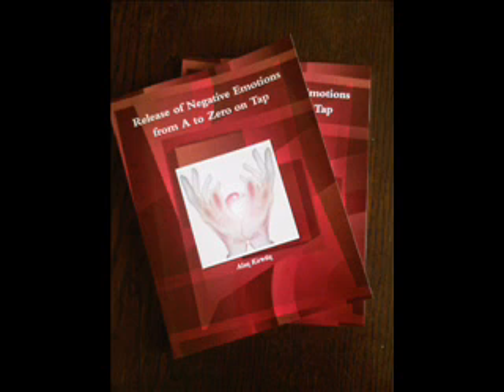Let's start with the basic instructions for applying EFT. And if you have not received the EFT instructions leaflet with this recording, you can download it for free at www.walkingtall-hypnotherapy.com. So let us begin with the tapping points.